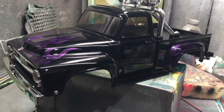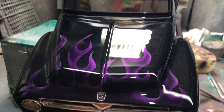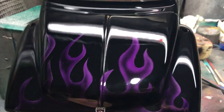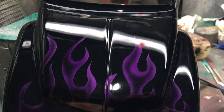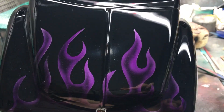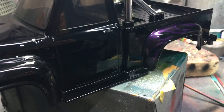Hello, this is a Tamiya Midnight Pumpkin which I've painted. I've painted purple flames on it — done them in silver first, just painted them in silver and then did purple candy over the top, giving it a nice purple finish.